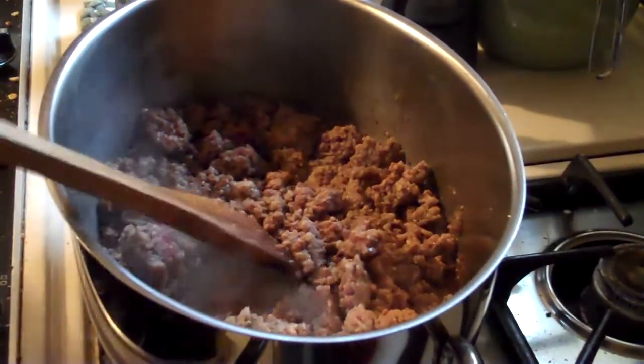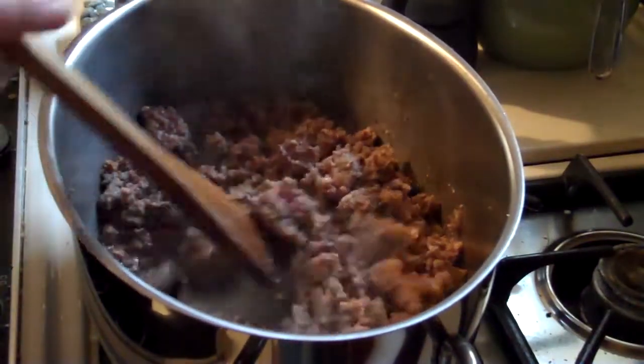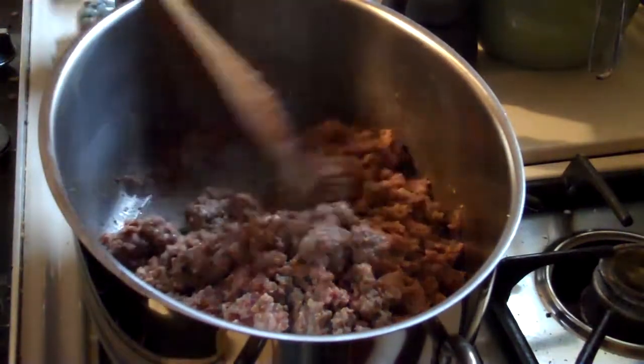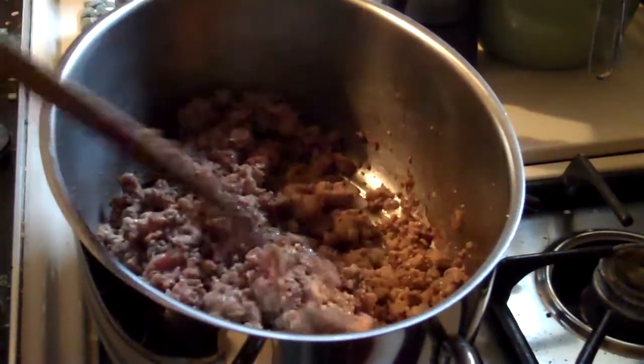Hey everybody, it's Michelle, and I just want to wish everybody a very Merry Christmas. This morning I am making an appetizer to take to my best friend's house for Christmas. I always spend Christmas with her family — it's just become a tradition with us.